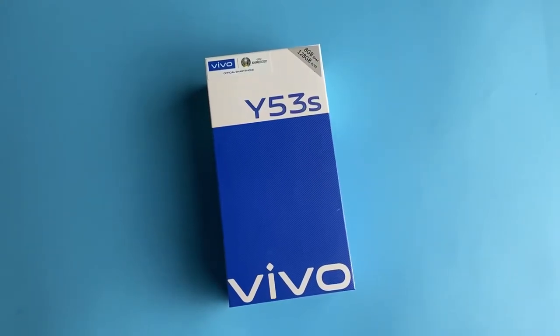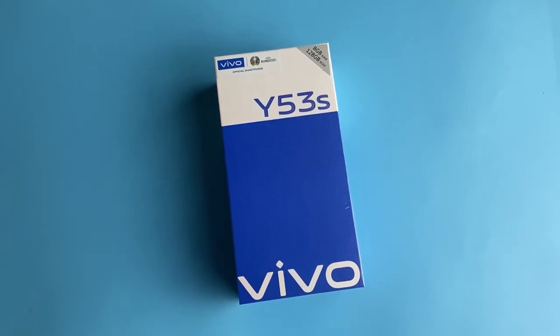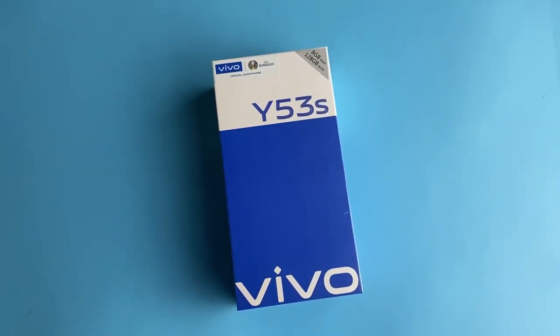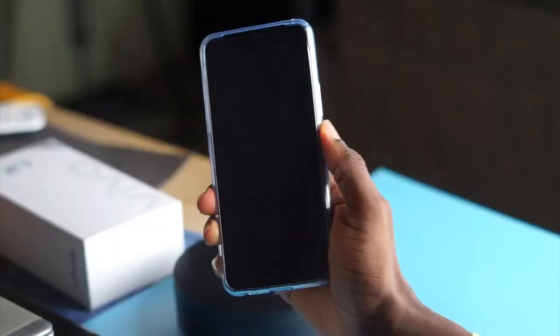This phone comes with 256GB of storage, but there is also a 128GB variant. Bear in mind that this phone does not have room for expandable storage, so I would recommend purchasing the 256GB variant so that you don't run out of storage anytime soon.